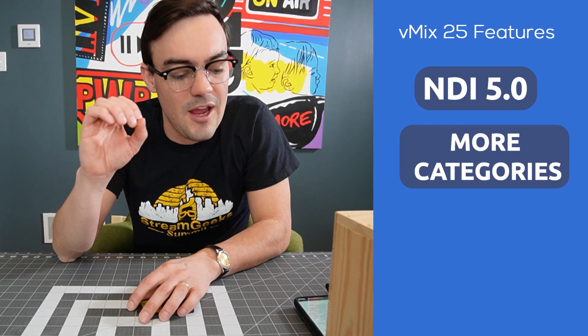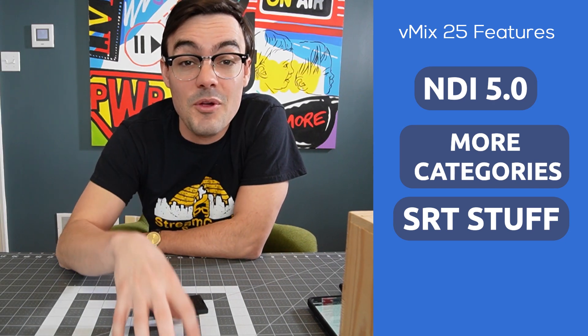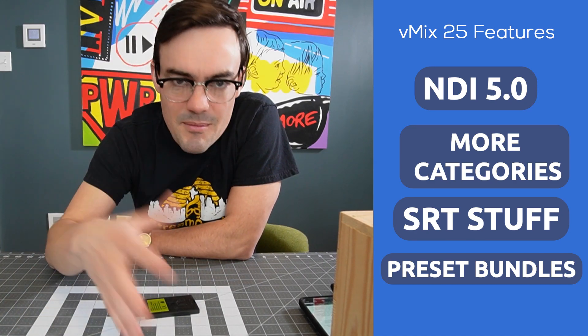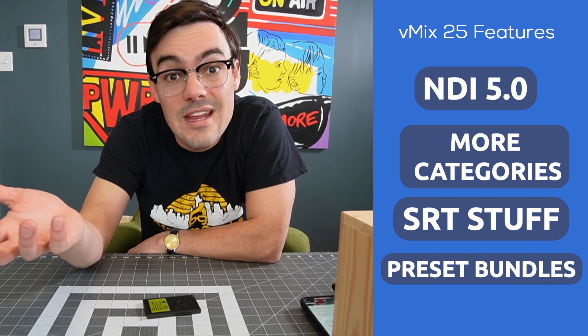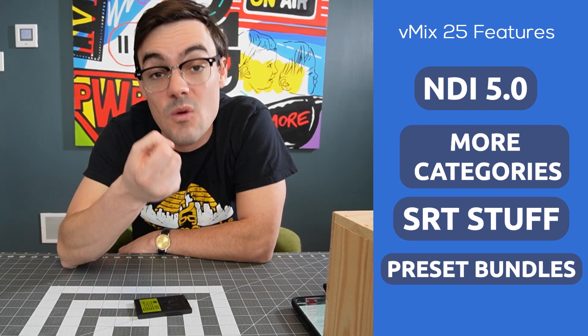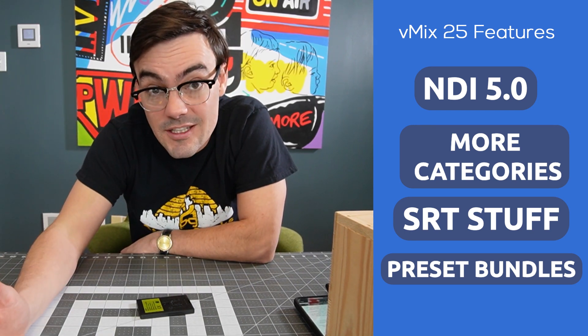There's also new keyframe frequency support for SRT. The big feature I think a lot of people will love is preset bundles. vMix presets contain all of your inputs — images, graphics, cameras — organized into one file you load up for your show. These preset bundles also bundle all the assets used in your vMix preset into one file. This is huge for video producers: if you want to create an entire vMix preset for a customer or remote event, you can bundle it all and send it over Dropbox or the internet to be received at the far end.